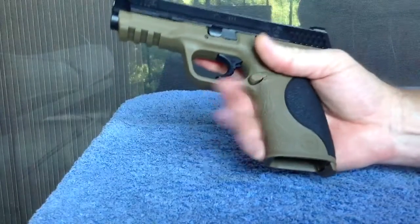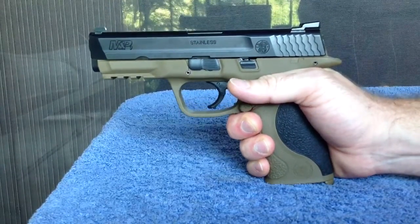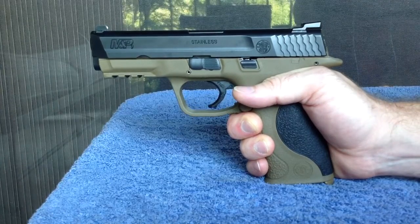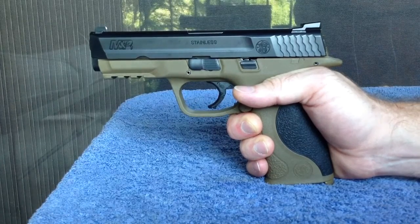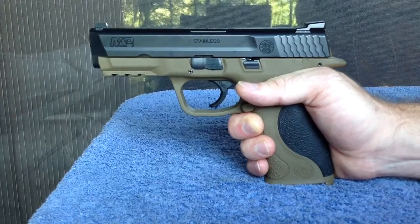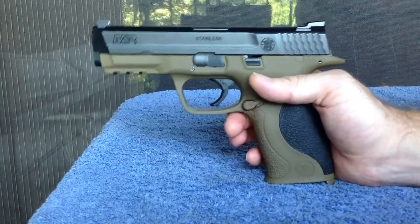If you're thinking about doing it because you really don't like the factory trigger, go ahead and do it. But if you just want to mess with your gun but you're happy with the factory trigger, I don't see any point in spending $100 if you're already happy.